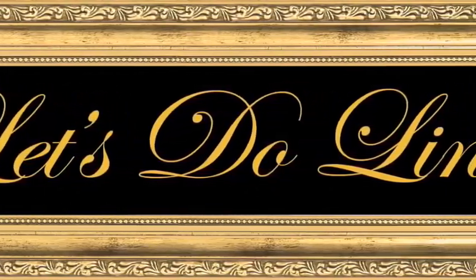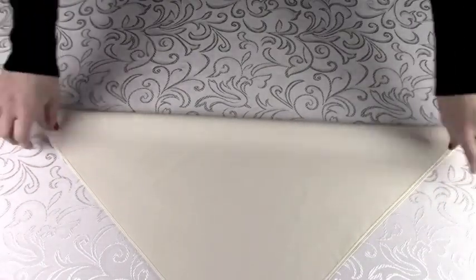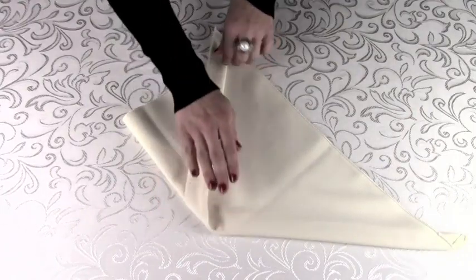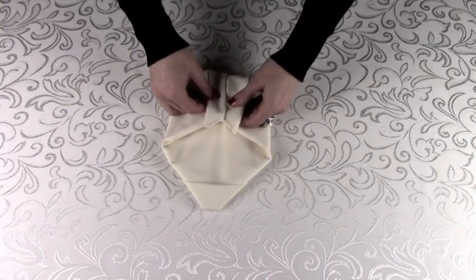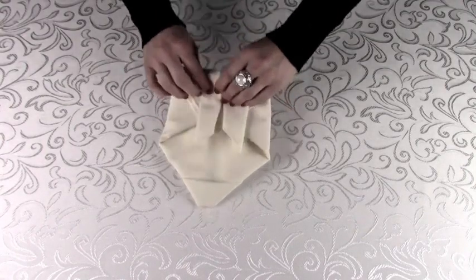Let's Do Linens presents its Dinner Jacket Fold. This is an exquisite flat napkin fold designed to dress up the dinner plate itself. The bow tie is simply created with a ribbon. A lovely touch for weddings as well as award and distinctive honors events.